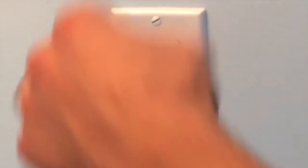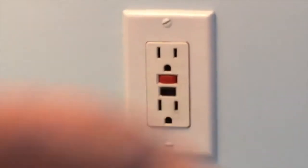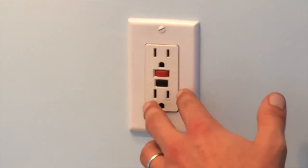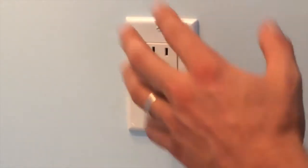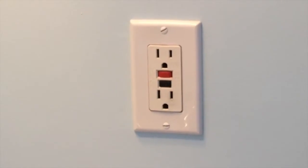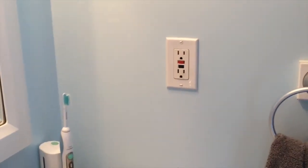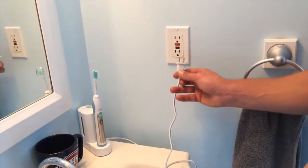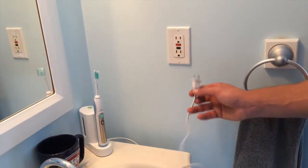If it's not clicking, the breaker could actually be tripped in the basement, which we have a video for as well. Or it could be a defective GFI and you should get that replaced as soon as possible because it's protecting things near your sink. You don't want a cord near water that you don't notice — even a cord hitting water could electrocute you.